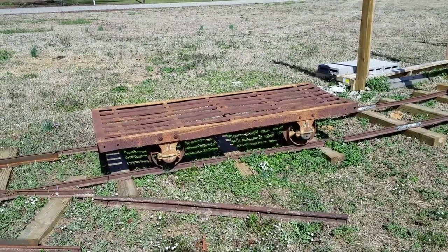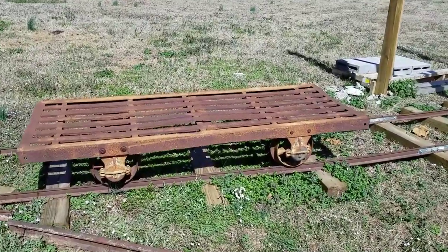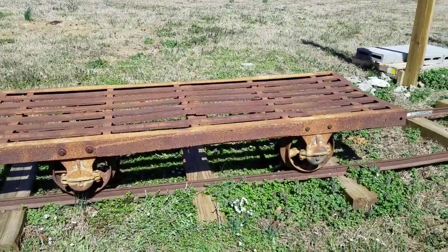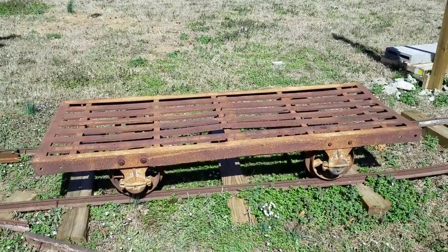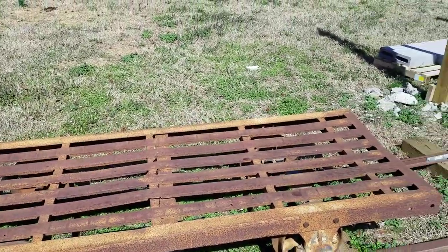Bodywork is rough but I believe most of it is salvageable. As you can see in the center here they did kind of weld a plate in and they've done some other modifications to the car. I've noticed they've actually welded some extra bracing in the center.